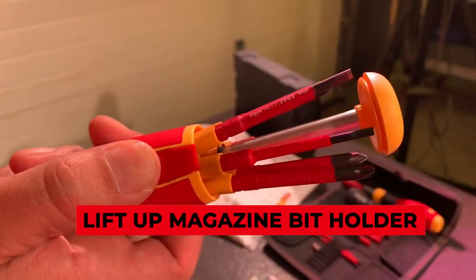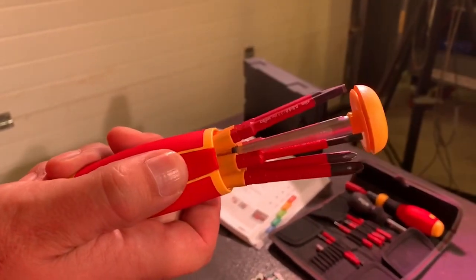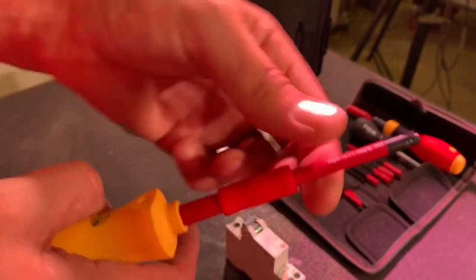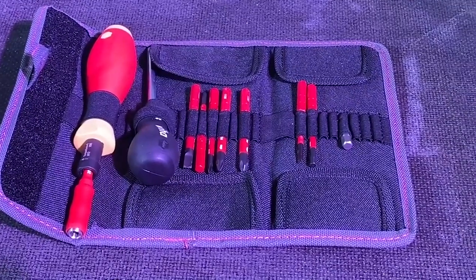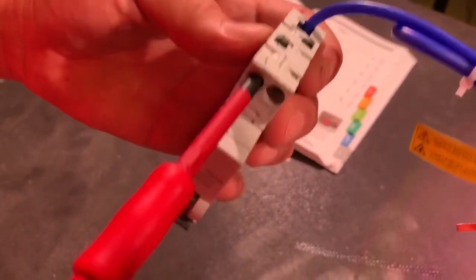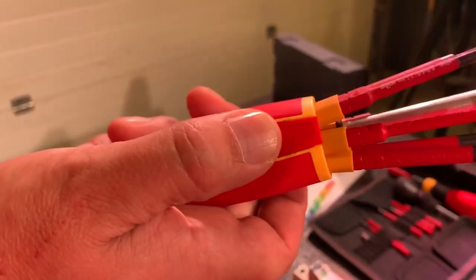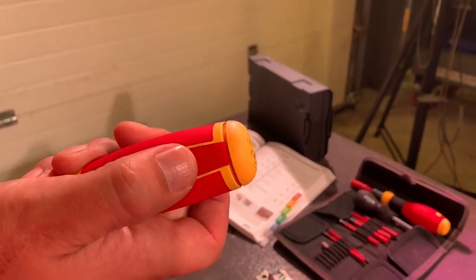Lift Up Magazine Bit Holder. The frustration of rummaging around in a toolbox filled with small and large objects to find the right screwdriver is a common problem — and the Lift Up Magazine Bit Holder solves it. This is a six-in-one screwdriver tool from Wera that increases both the portability and convenience of this essential tool. The best thing is that you don't even have to switch between different screwdrivers manually — there's a button you can press to lift up the alternative five screwdrivers and choose the one you need.